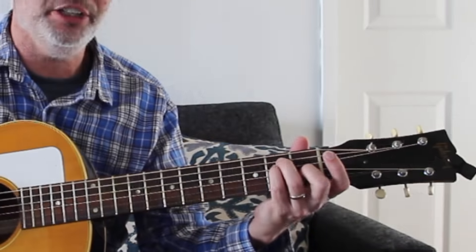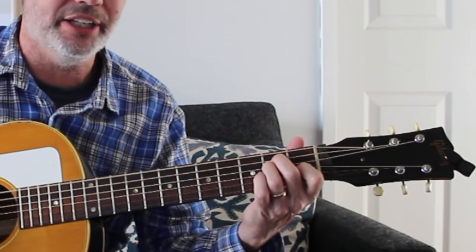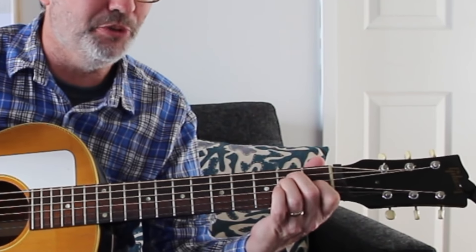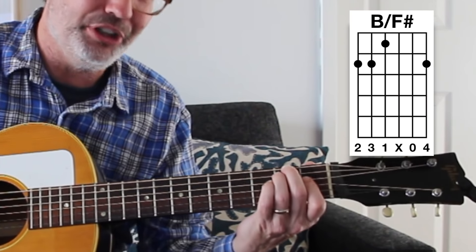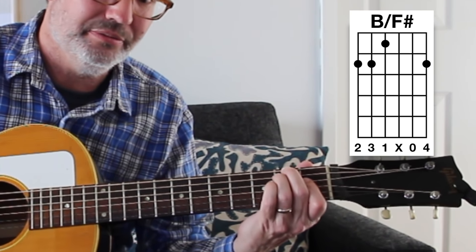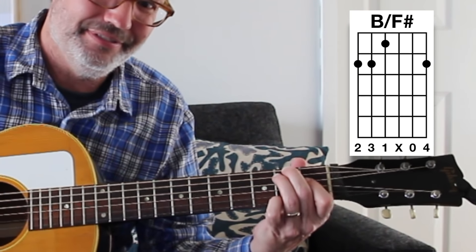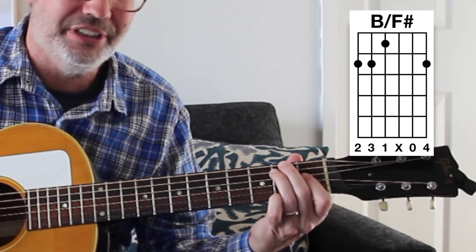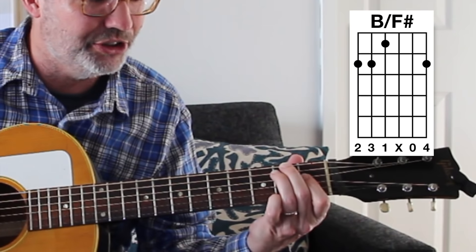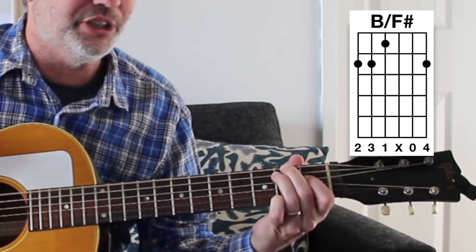Another cheater B: take an E chord shape and move everything up one string onto the bottom three strings - technically that's B. If you deaden the third string with your first finger, hit the open B string, and put your pinky down on the F sharp, that's technically a B chord. The problem is you don't want the G sharp or G to ring out, so it's a little tough to manage that middle string. You can also substitute B7 for B - in the key of E, the five chord is B, and B7 is also a common variation of the five chord.